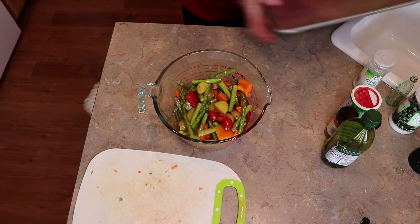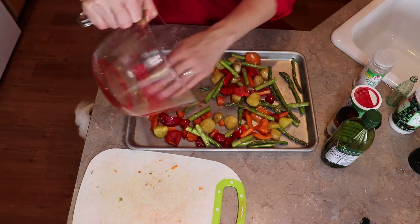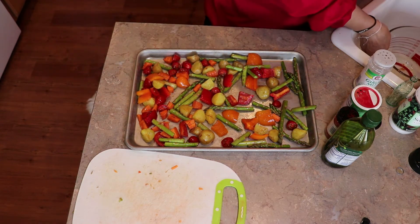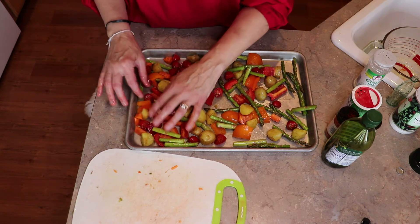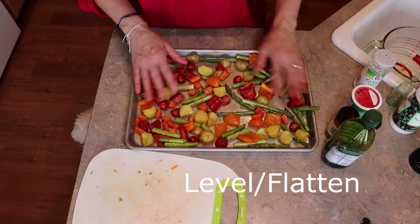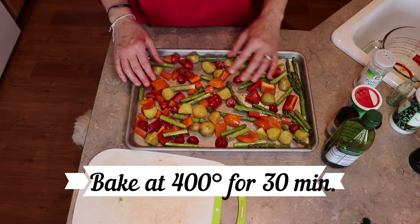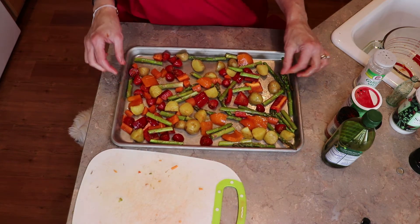Then you take your pan and dump it in. Now, one of the best things is to do this on the barbecue — you just put it in a different kind of pan, one of those use-once, throw-it-out kind of pans. They also have reusable grill pans as well. It gives it a slightly different taste, but we're going to do it in the oven today. We're going to bake these at 400 degrees for about 30 minutes so that the potatoes and carrots aren't so crunchy.